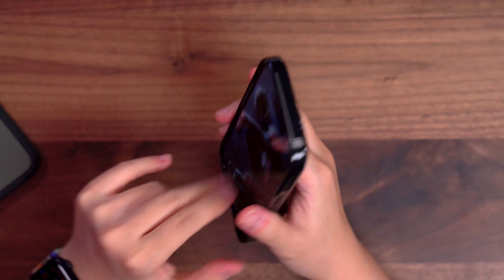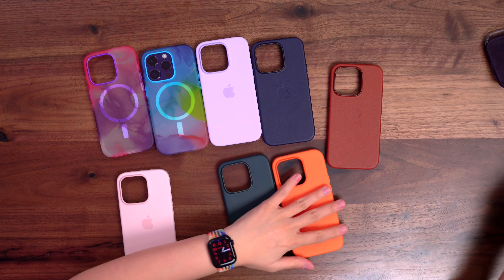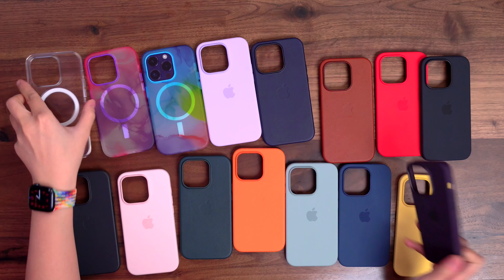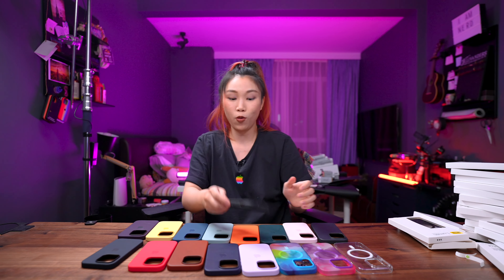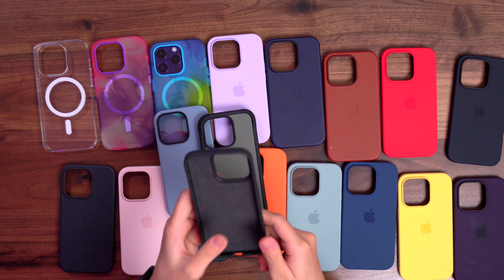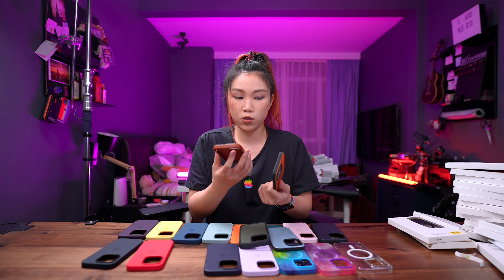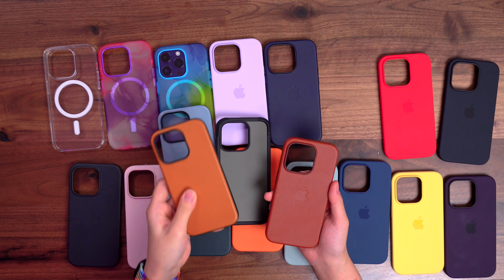I wouldn't suggest this OtterBox case at all — not this one. No heat to OtterBox whatsoever, but not really liking how this feels or how hard it is to put on. It's easier to take out than to put on — it's really tough to put in. So here we have all the cases — we unboxed 17 over cases. Let me know which is your favorite. Nomad actually did send some over to me as well: a sports case, a rugged case, and their very own leather case. Apple's one is a bit lighter than Nomad's, but Nomad's has drop protection — that's where the difference is.